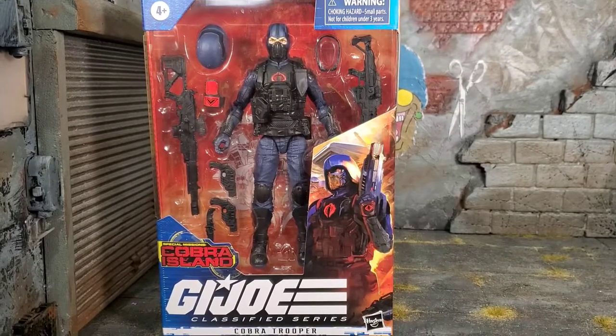Hey everybody, Arthur here with another unboxing video. Today we have G.I. Joe Classified Series, Special Missions, Cobra Island, Cobra Trooper.